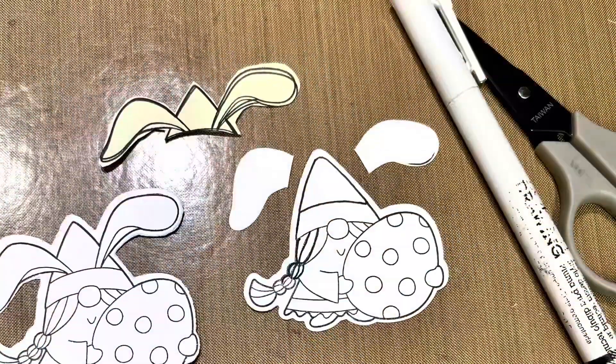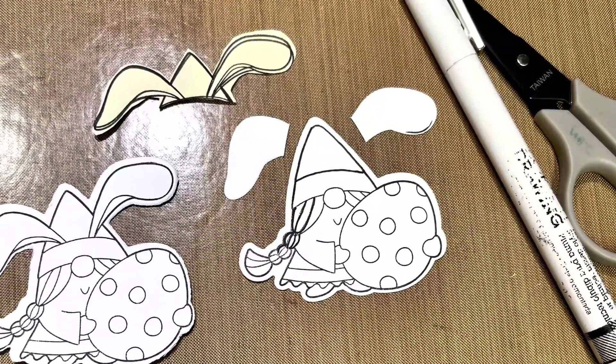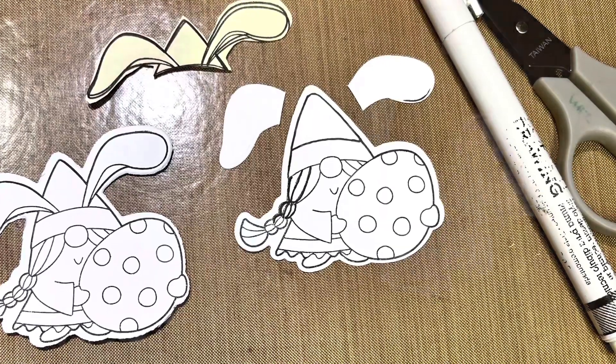So this little gnome is no longer an Easter gnome. She is holding an egg, but that's okay — we'll take care of that a little later.